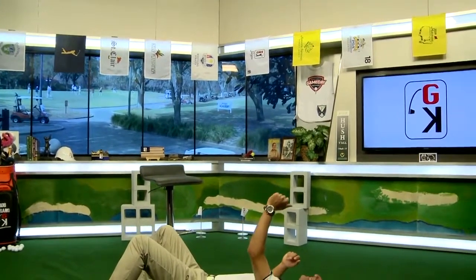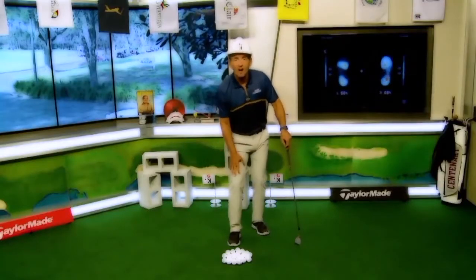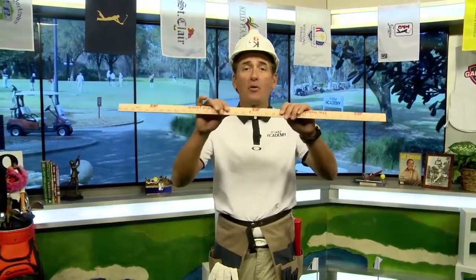Welcome to the number one golf variety show in the world — the Golf Kingdom. It's time to start building, and I've got some great plank drills to help your swing. Instead of a wooden plank, we're going to use a yardstick. You can get these nice little wooden ones all over the place — I bet you even have one at home. I like to give you drills you can do with common things around the house. Let's talk about two errors in the golf swing and how this simple yardstick can help you.